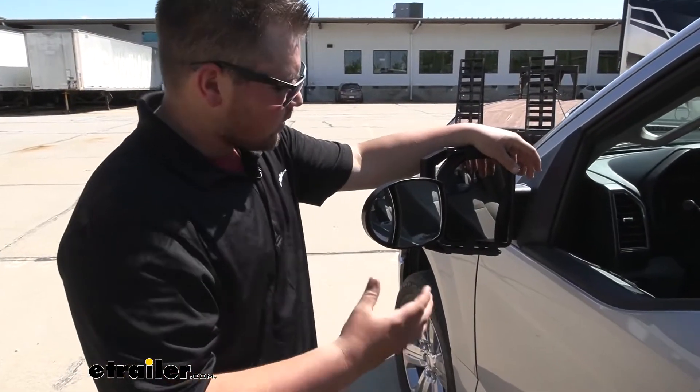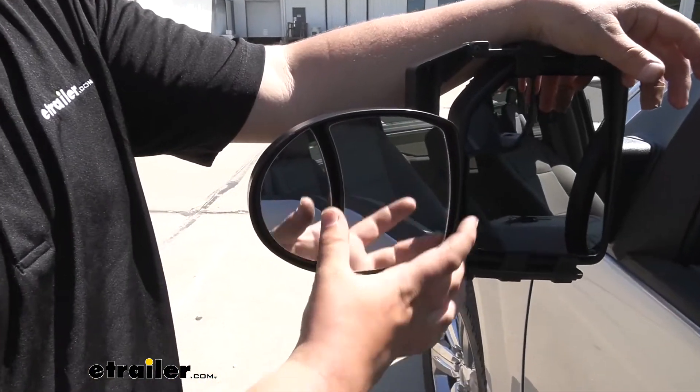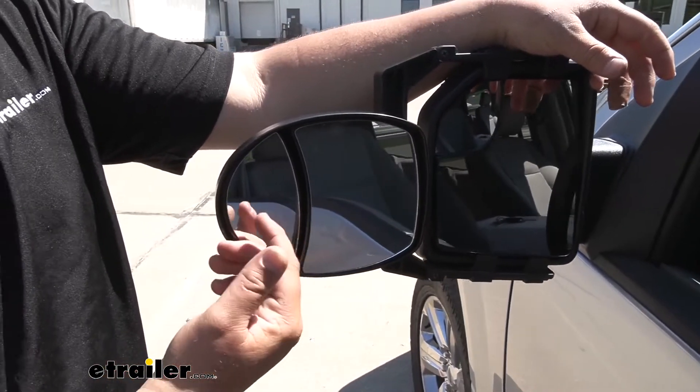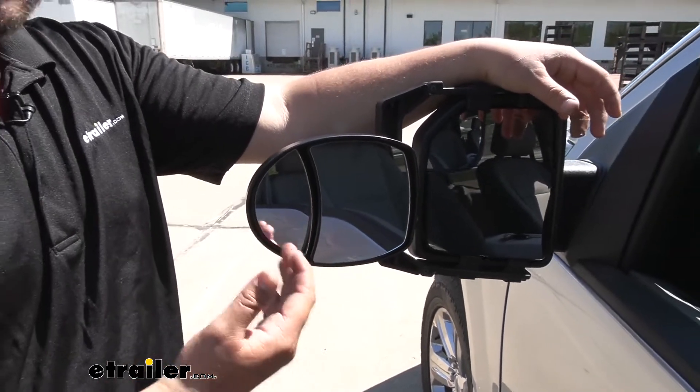Taking a closer look at our mirrors, we're going to have two separate portions — that's why it's a dual mirror. This portion is going to be flat, so it's going to be just like your normal mirror, and this outside is going to be convex, so that's going to help us see the end of our truck and the end of our trailer just a little bit better.